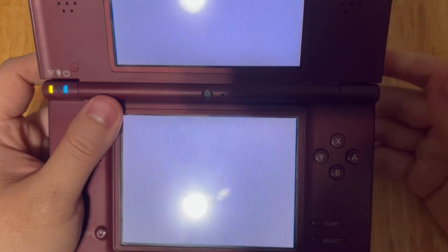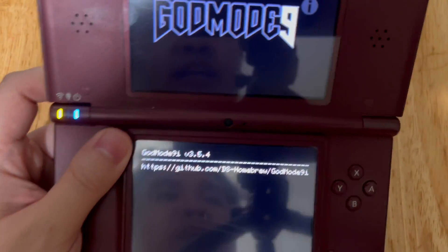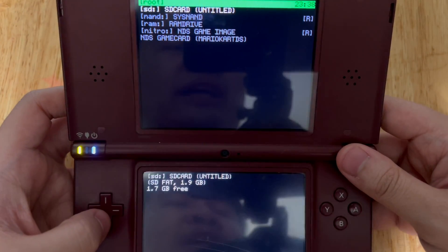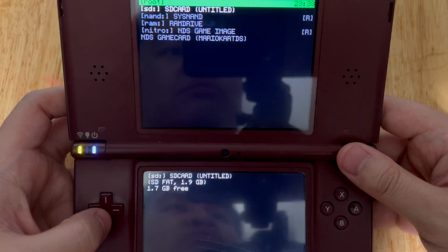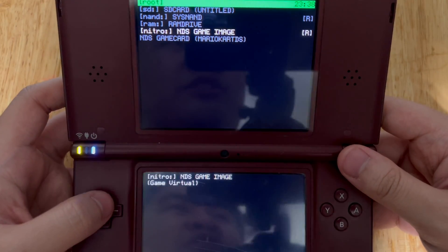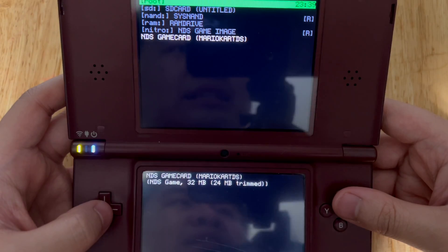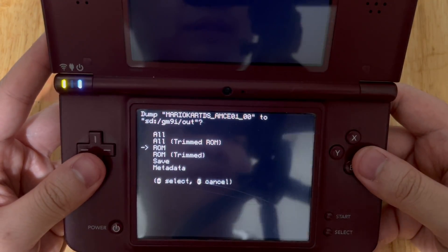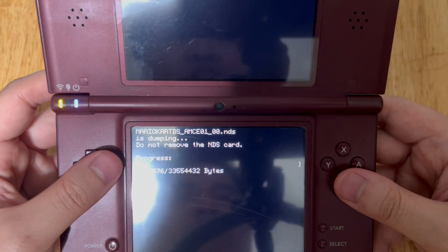Make sure that your DS cartridge is already inserted on your DSi. We're in GodMode9i. From there, you want to select NDS Game Card — not the Nitro, NAND, RAM, or SD options, actually four options total. You want to select NDS Game Card. On your bottom screen, you want to select ROM. Make sure that you're not using the trim one.